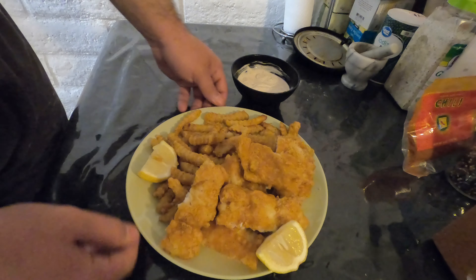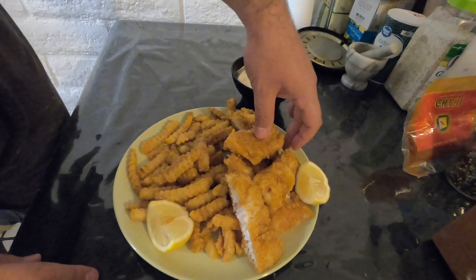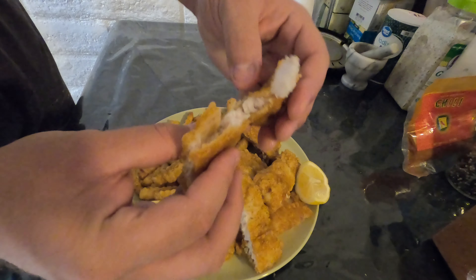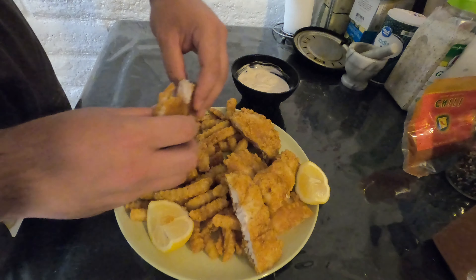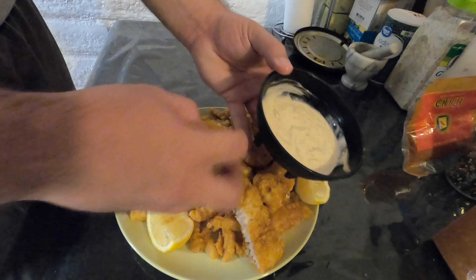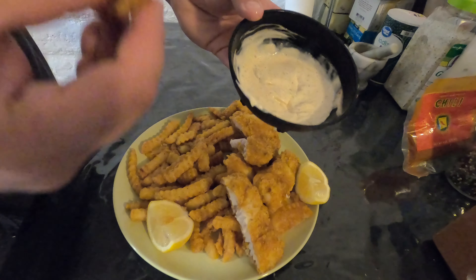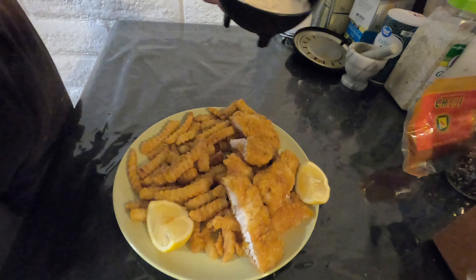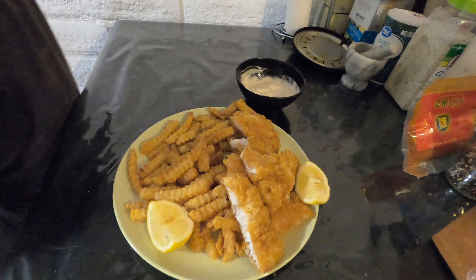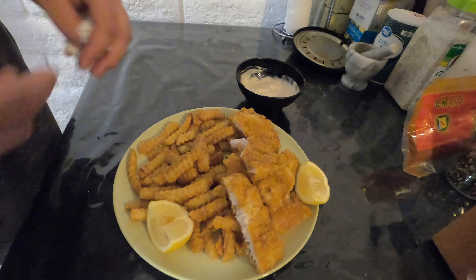And now we are left with our end product — a nice healthy plate with good servings of fish and chips. Nice golden crispy exterior, flaky fish on the inside. It's just delicious. Nice homemade sauce to garnish everything. Really good — keep it simple, it's not too difficult, not too intricate, but very delicious.